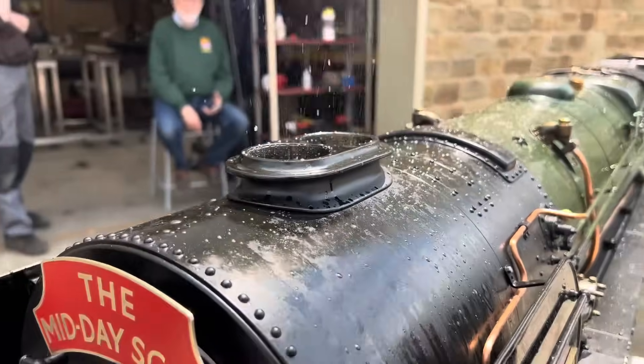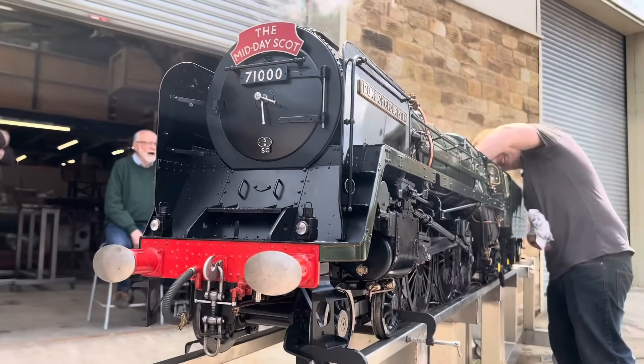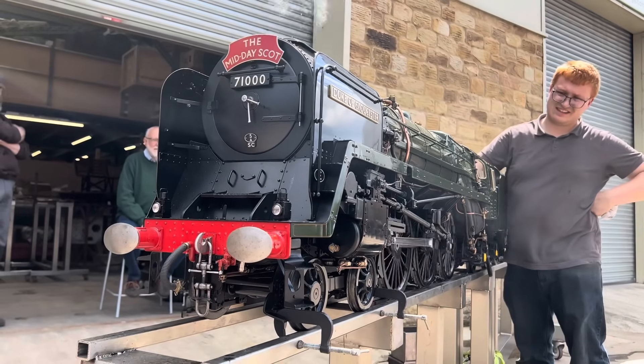Here you can see the locomotive is priming — there's quite a lot of water coming out of there. That's purely because this is a brand new boiler on the locomotive, and therefore all the salts and solder and residue in the boiler from the construction process causes a froth which is easily lifted by the regulator and pushed out through the chimney.